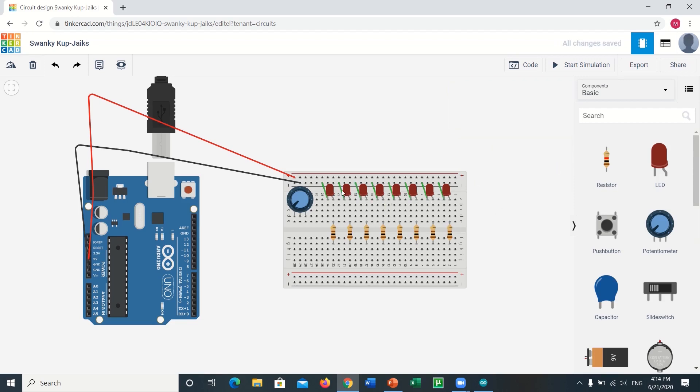Now let's get into the critical part. Connect the ground terminal of the Arduino to the pin of the potentiometer on the right-hand side. You can change the wire colors for your own ease. After that, connect the 5-volt terminal (positive) of the Arduino to the pin of the potentiometer on the left-hand side.